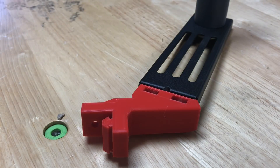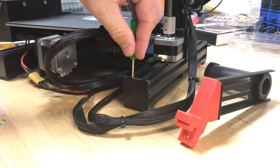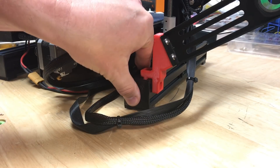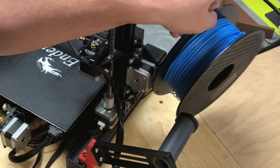Now it's ready to be installed on the machine. I pop off the little black plastic cap that covers the end of the extrusion — this is on the Ender 3 Pro, that's why it looks a little bigger — and it slides right on. It'll work on the Ender 3 or the Ender 3 Pro. Then I put the cap back on and let's test it.